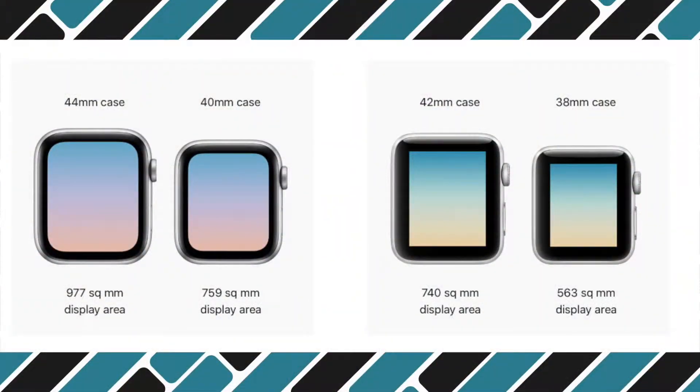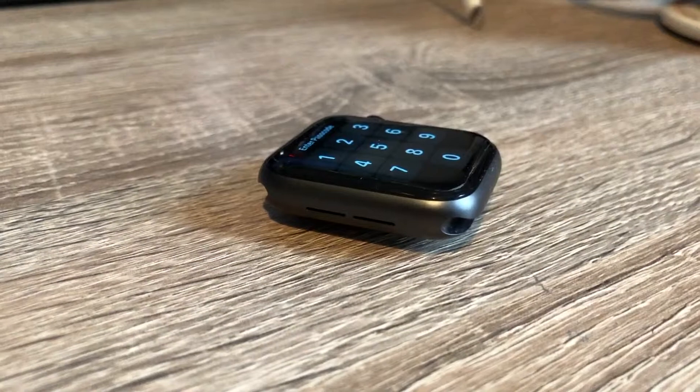In a similar way to previous models you have a choice of sizes — you can pick up a 40mm or a 44mm. In theory these are 2mm larger than the previous ones, however this is mostly on screen size and the actual size of the device is very similar.